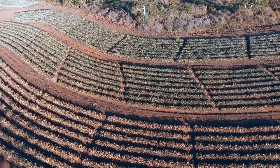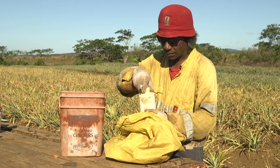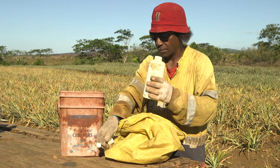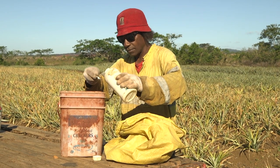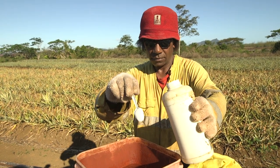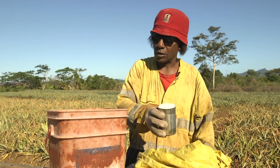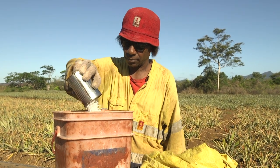Second, we need to prepare the forcing solution. To prepare a spray mix for forcing 200 plants, you need 10 litres of water, 3 teaspoons of flowering agent, and 1 tin of urea fertilizer, mixed thoroughly.